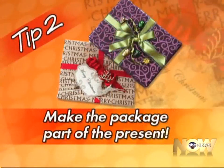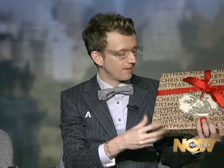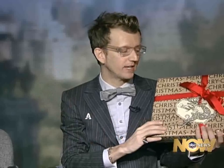Next, you say make the package part of the present — give us an example. There are lots of ways to make the package part of the present. My favorite is just by adding a simple holiday ornament onto the box. It really dresses it up. Here we've used some basic craft paper but we've tied on these beautiful sparkly ornaments. When your recipient opens this, they have a little gift left over — they can hang this ornament on the tree or put it in a window. It just puts the present in presentation.